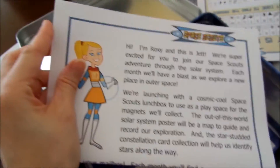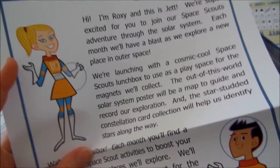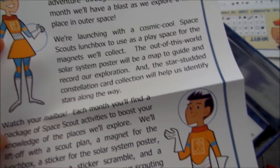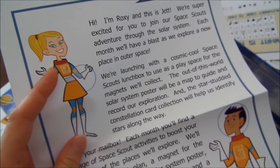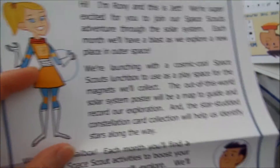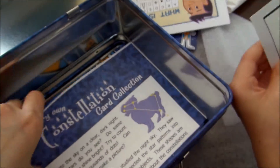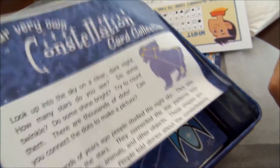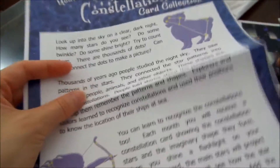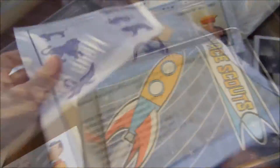This one's just an introduction. There are two characters: Roxy and Jet. That's the girl Roxy, and there's Jet. So there's an introduction about what Space Scouts is. And there's the Constellation Card Collection. You know, you like to see the stars.